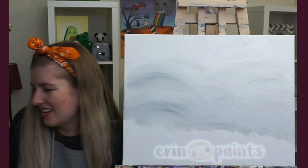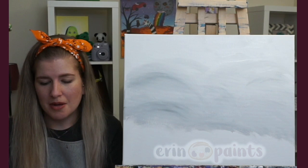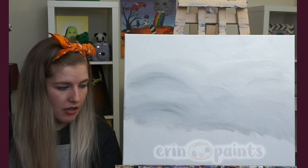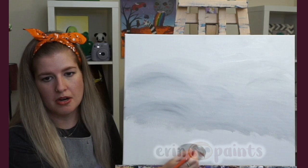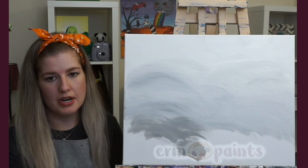Next step — actually the final step for the background. We're just adding a slightly darker gray. I'm using the same large flat brush, mixing a tiny bit more black into the gray I already have. It's still a lighter gray, not very dark. We're doing the same cloudy motions on the bottom now, working our way up, blending it on top of the previous gray.